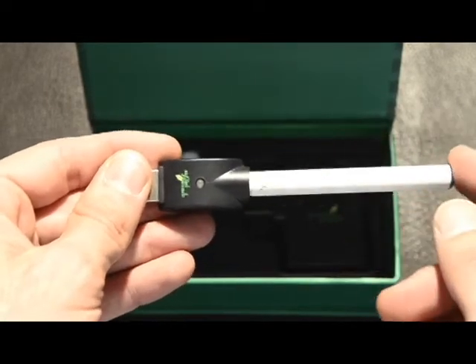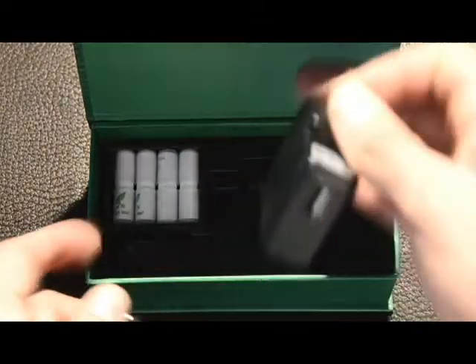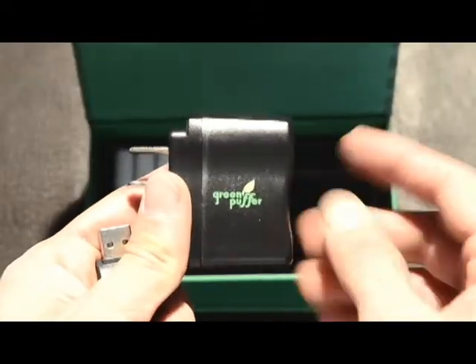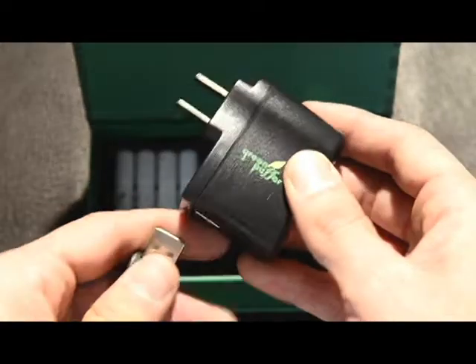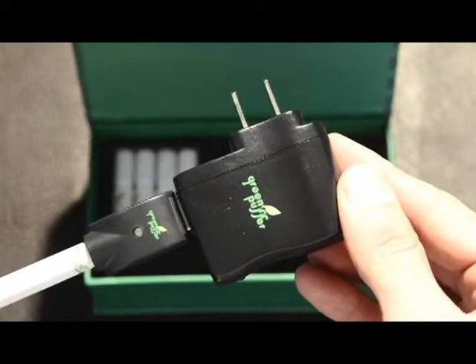You can now use this on a laptop computer, in a car charger, or with the included wall charger. To use your included wall charger, you're simply going to place the USB port in the base of the charger and plug it into an outlet.